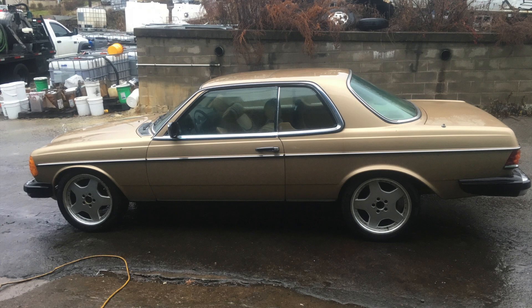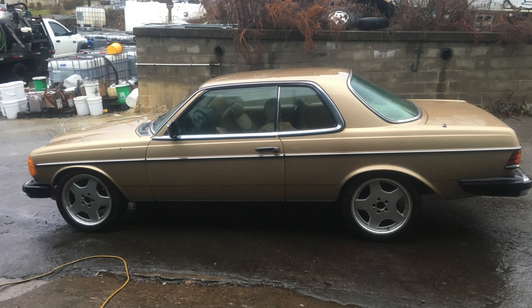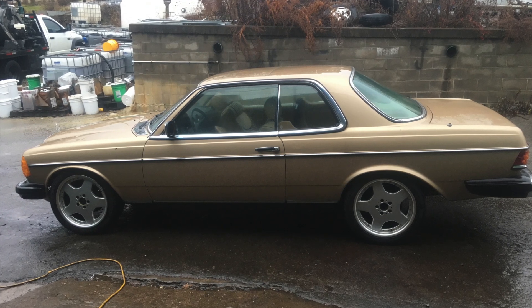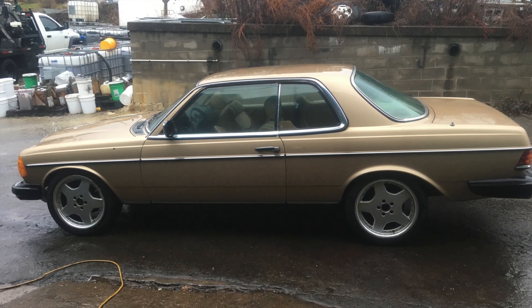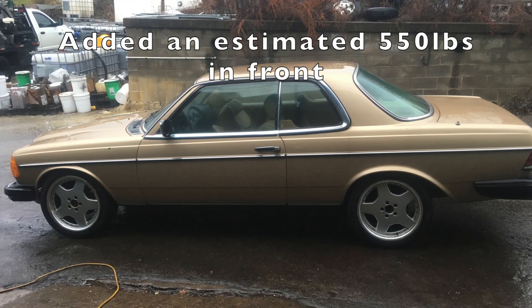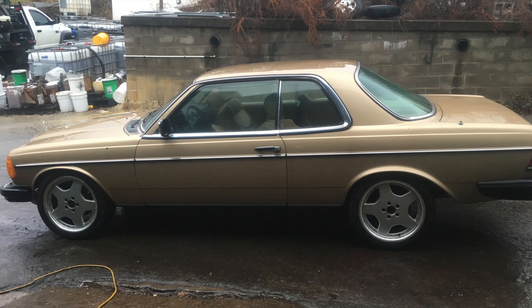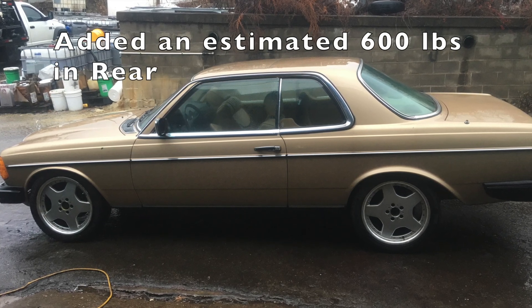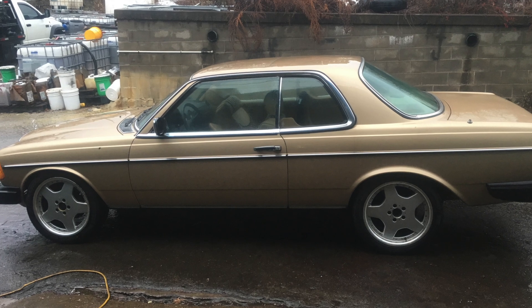Going back, here is a shot of the ride height we achieved before the conversion with the cut springs. We removed over 700 pounds from the front with the cast iron motor and only added about 500 pounds back with the batteries and accessories. In the rear, we removed about 200 pounds of fuel, fuel tank, and rear differential, but added about 600 pounds of batteries and drive unit.